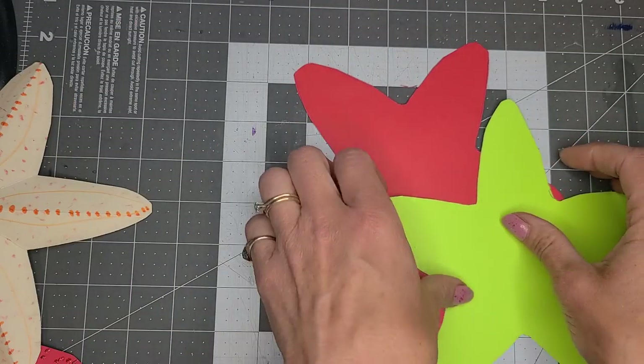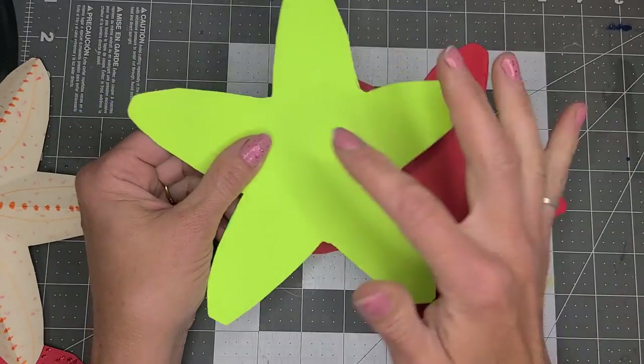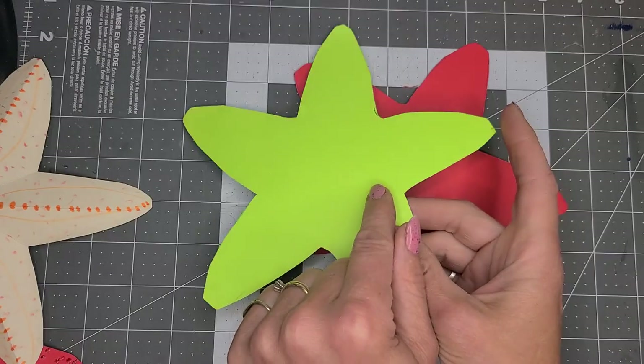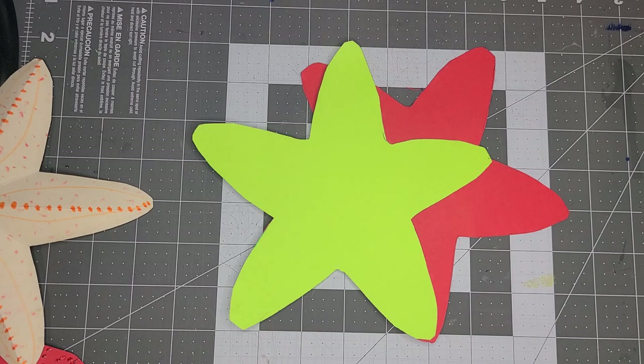So what I have done is I have a five-point starfish shape that I have cut out. And what I'm going to do is decorate it first — you want to decorate first.